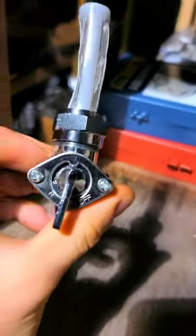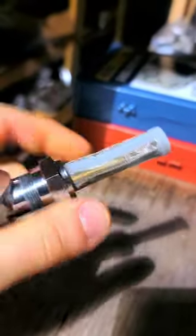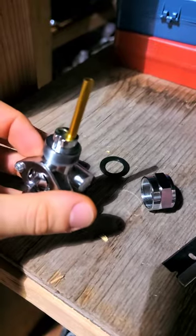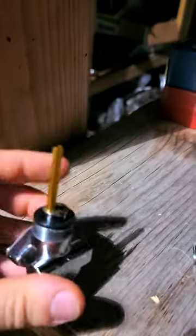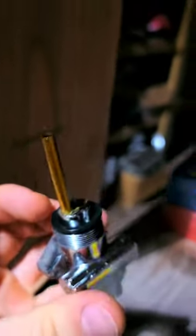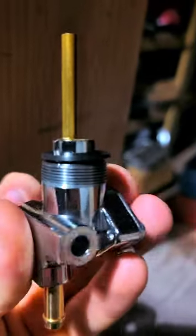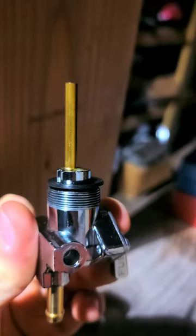The next thing we're going to address is why it leaks out of these threads right here. What we're going to do is actually unscrew this large nut right here, and when you do that this whole screen assembly will come off. Now that we've got it all apart, one of the main problems with this setup is this flat O-ring washer right here is actually too big. Once we get it over the petcock, you can see it's actually larger than the threads, so once you get this all tightened down, this O-ring will never sit correctly flush.